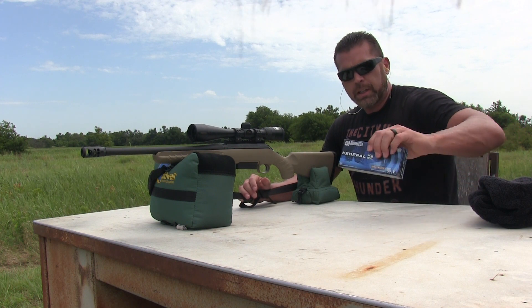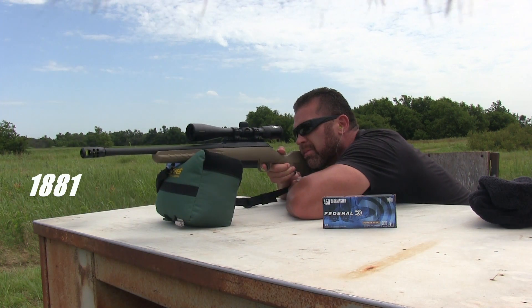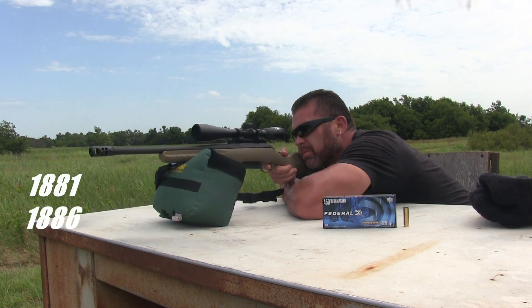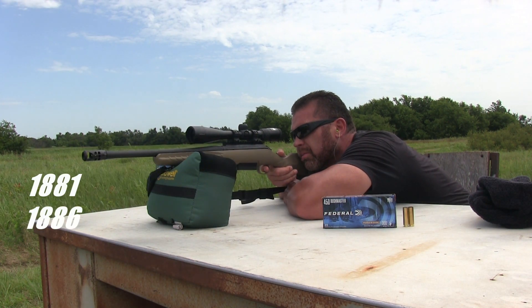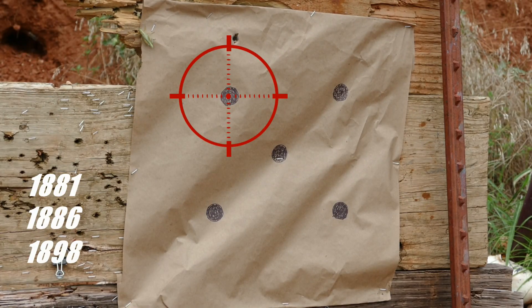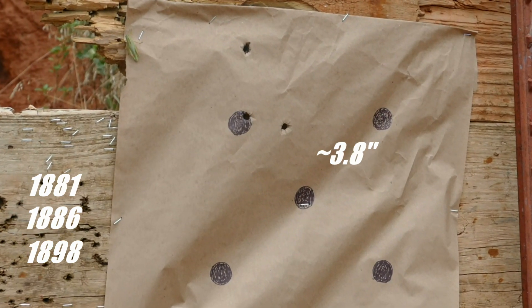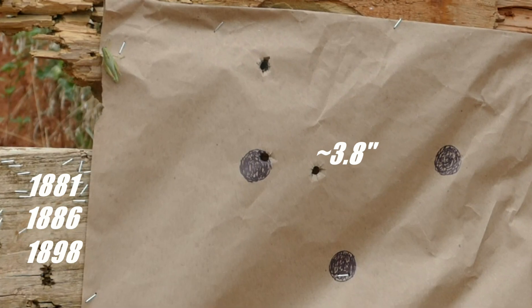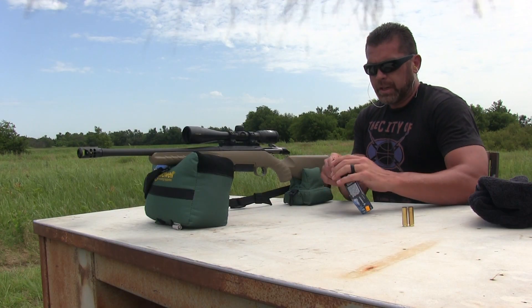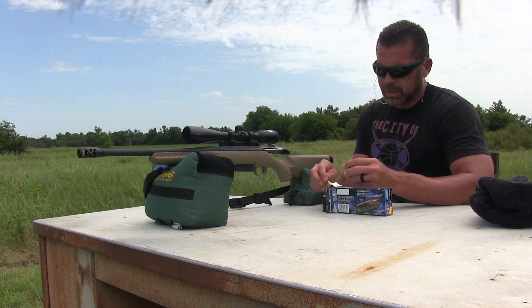First up we've got the 300 grain Federal Jacketed Hollow Point. Well, that ammo is definitely not accurate. Hopefully one of these others does better than that.